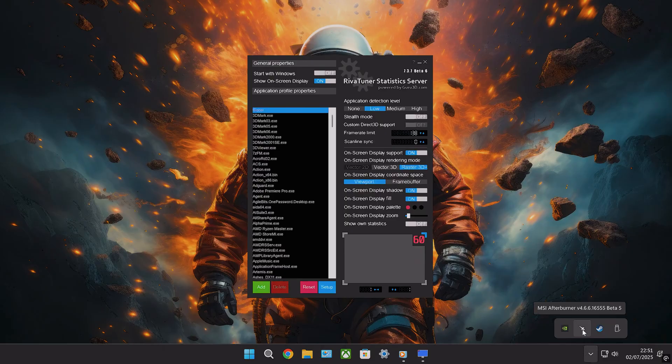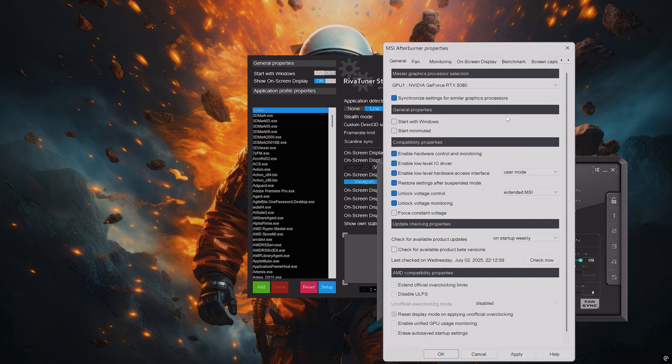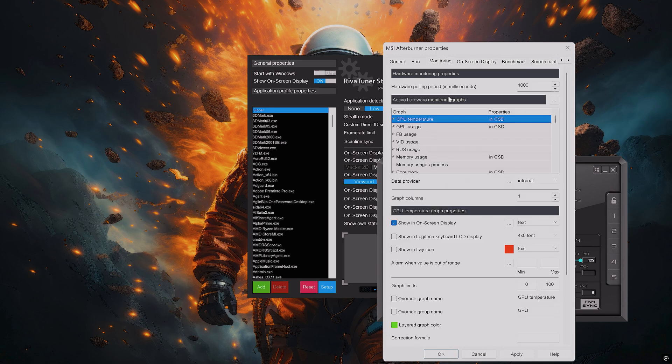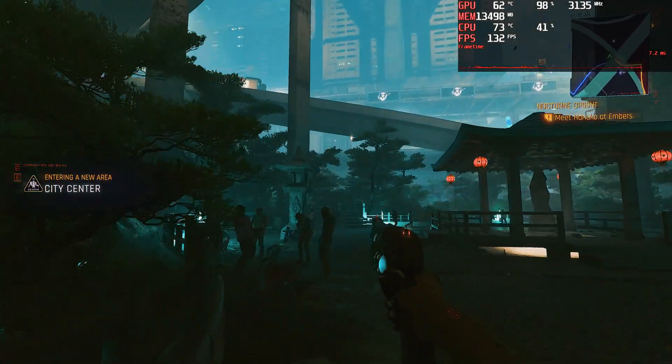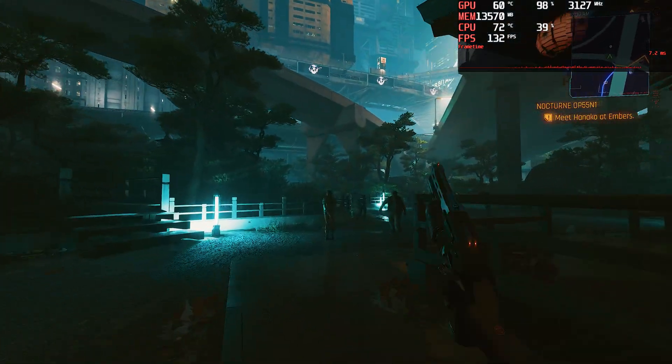RiverTuner, which comes with MSI Afterburner, is a great way to monitor your system temps, current FPS, frame times, and much more. I won't go into how to set this up because that's a whole tutorial in itself, but this software gives vital information and can help you diagnose why a game isn't running correctly. You can also use its frame capping option to really help smooth out frame times by limiting potential spikes and drops in FPS.